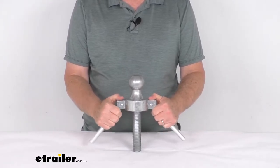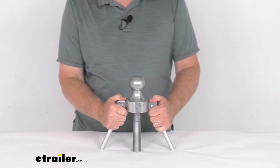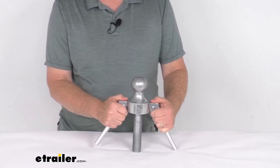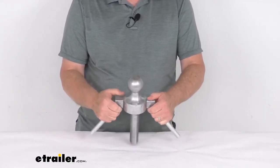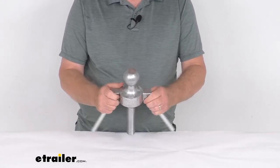We do sell this part separately on our website. The Gooseneck Tripod Stabilizer is used to stabilize your unhitched gooseneck trailer at the coupler — it helps eliminate front-to-back and side-to-side motion of an unhitched trailer. This adjustable height ball with folding handles makes setup a snap.